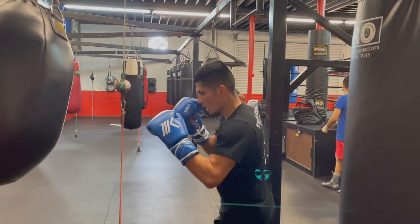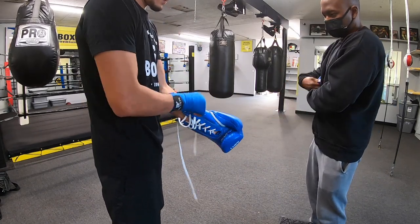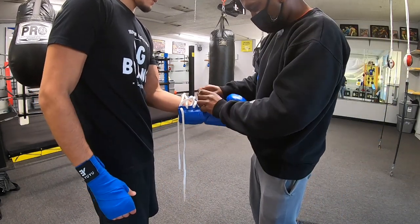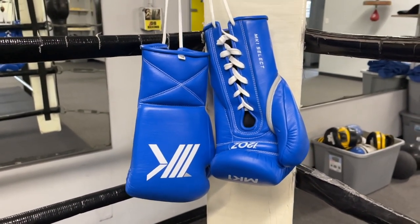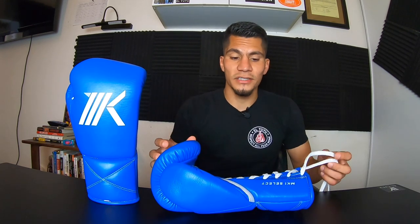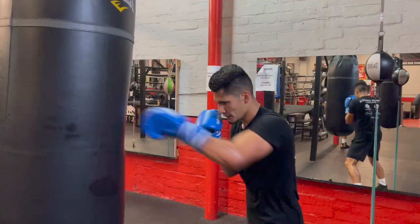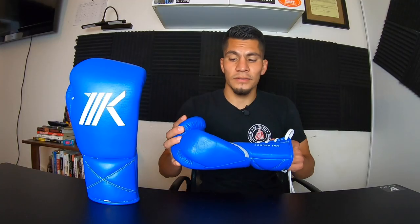These are 12-ounce gloves — I normally train with 16-ounce and spar with 14-ounce. Surprisingly, these were easy to put on. Normally new gloves smaller than 16 ounces are a struggle because they need to be broken in and your hand or thumb can feel uncomfortable. But my hands went in pretty smoothly, which leads me to say these gloves already feel like they're broken in. My thumb was not compressed, I was able to make a fist with ease. I would imagine 14 and 16 ounces feel even better.